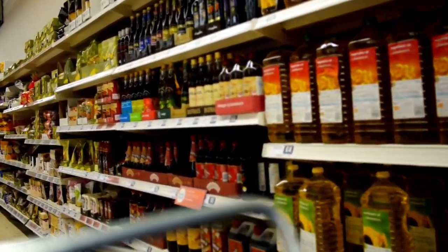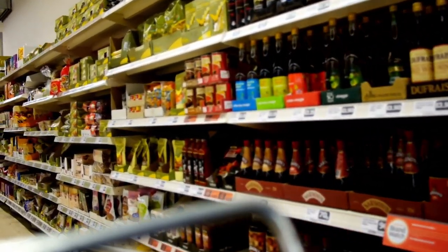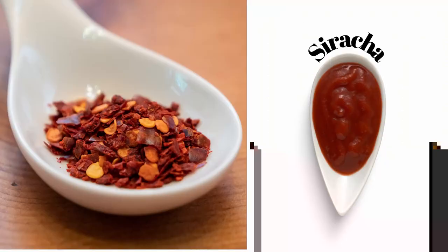Now I know it's not available everywhere, so if you can't find harissa where you live, you could substitute it with red hot pepper flakes or sriracha.